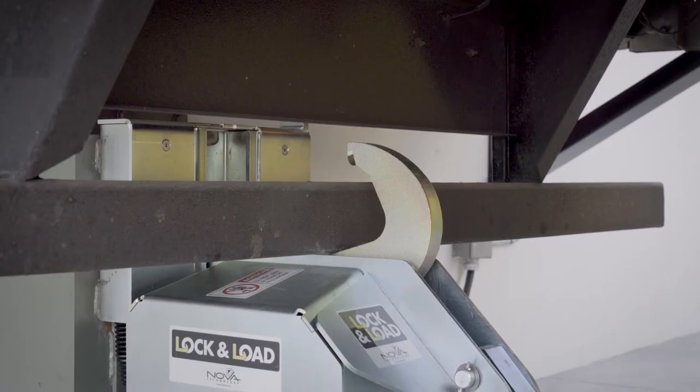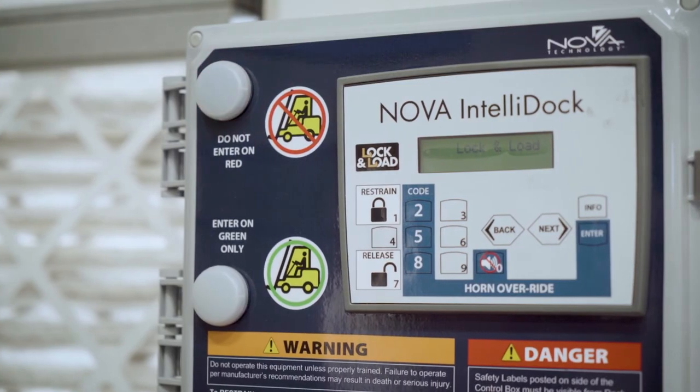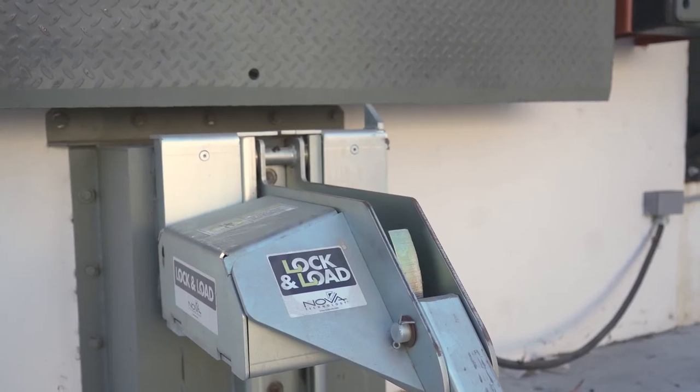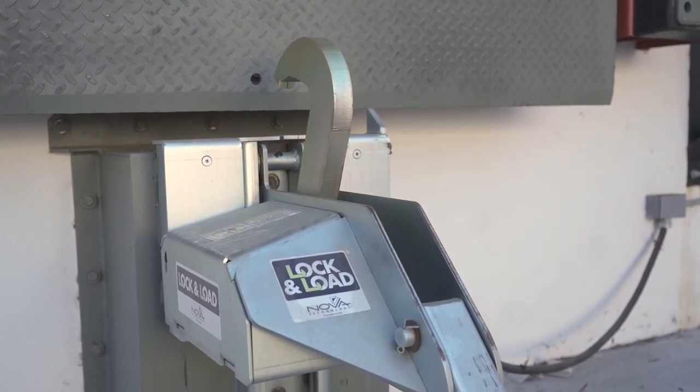Depressing the release button lowers the hook to a safely stored position, which changes the interior light to flashing red while the exterior light changes to flashing green. In the event a transport vehicle's rig is missing or damaged, the Lock and Load will communicate a fault condition.